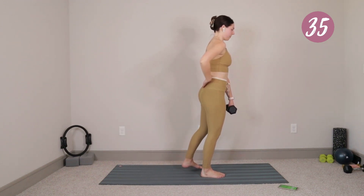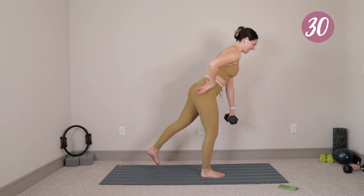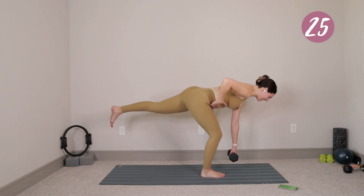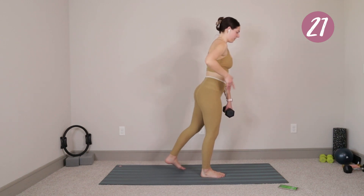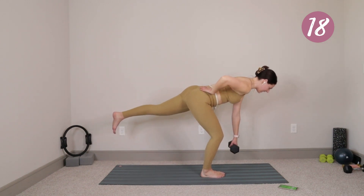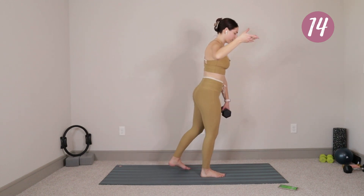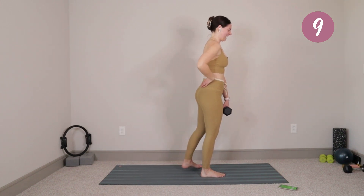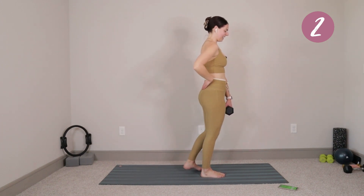Same thing as with the first side — sometimes that's easier said than done. Maybe you feel a lot more wobbly on this side. That's all right, that's not a big deal — it's honestly to be expected. I'm honestly a little bit more worried if you don't feel different from side to side. We'll be here just for five, four, three, two, last one. Go ahead and bring both feet in, drop that weight off to the side.